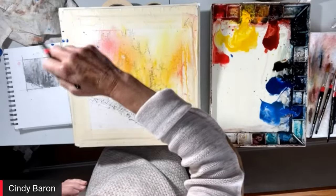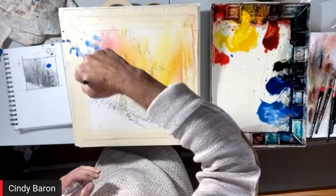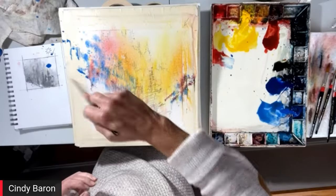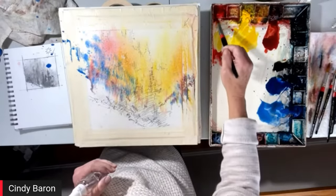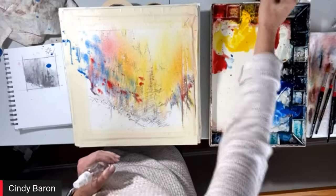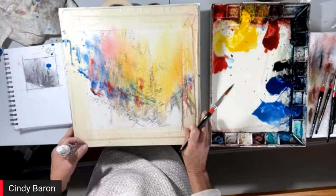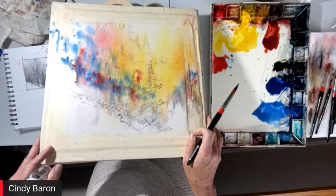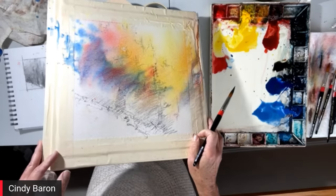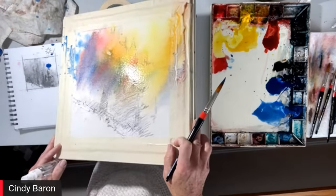Now I'm going to go to the cobalt blue. As you see me splattering, you can tell that my studio is probably quite messy, especially when I'm on large paintings — this is a smaller painting. I'm going to blend these, manipulating it so I know where each color wants to blend into the other.